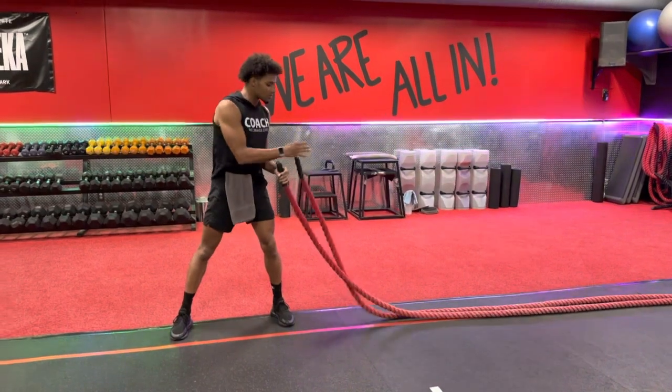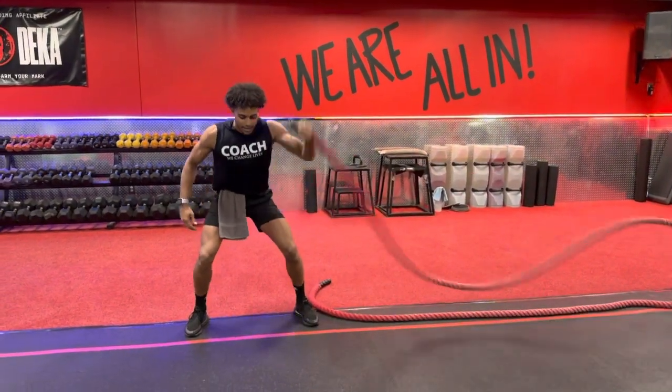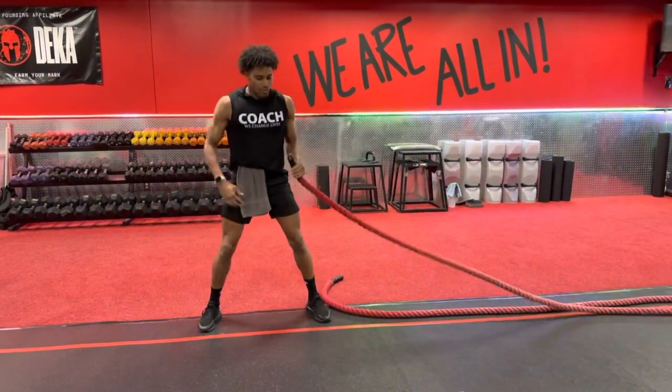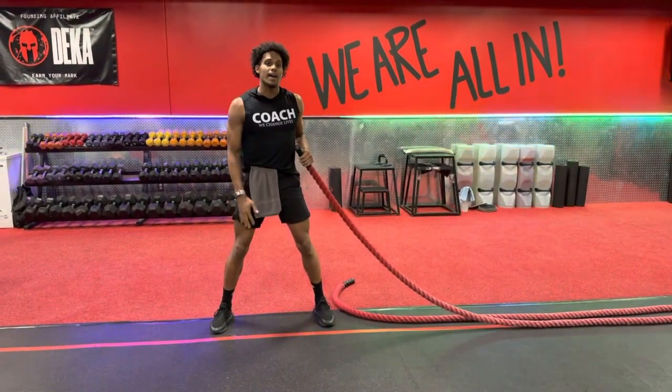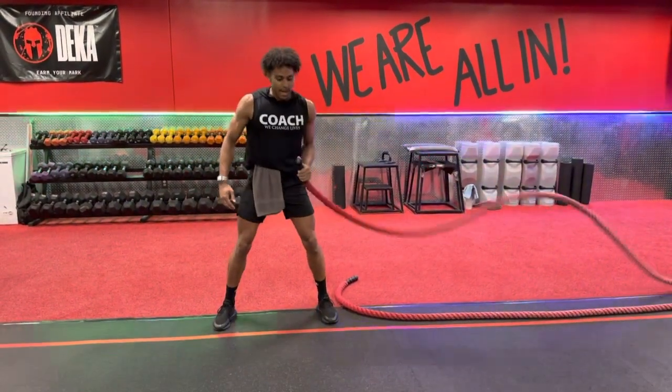Now if you're not working with a double rope, drop down to that same rope — same thing — get the Ultimate Warrior shape as you go through. Now if you're not working with going down low, you can come up to the top a little bit higher, still have that soft knee, and then still get that rope shape from there.